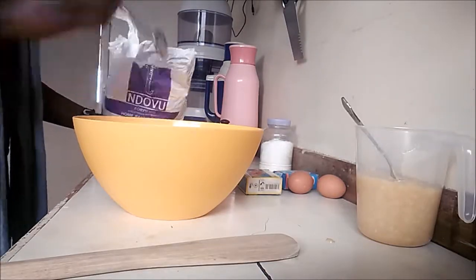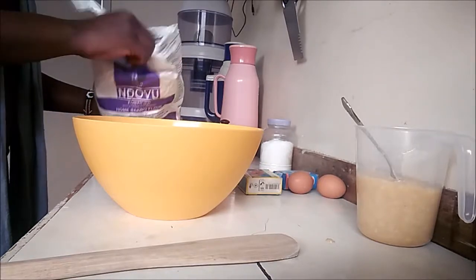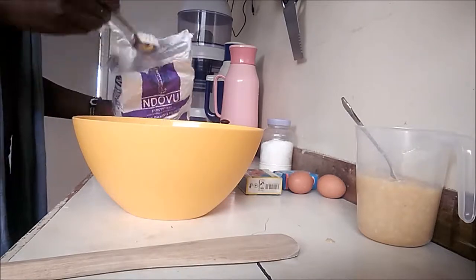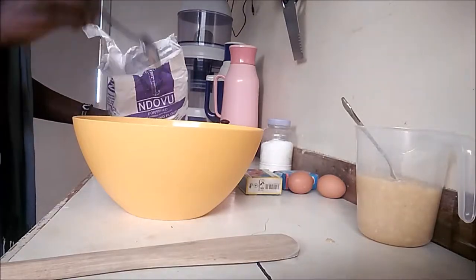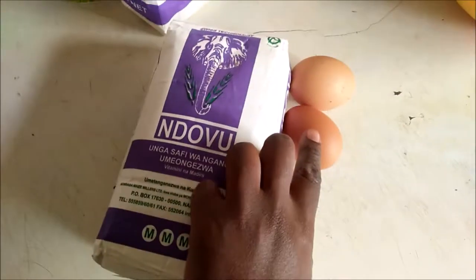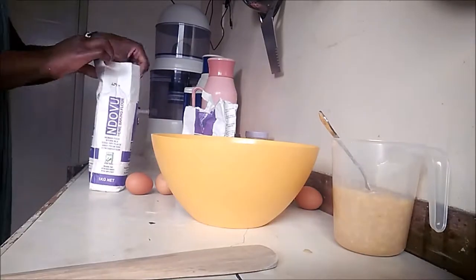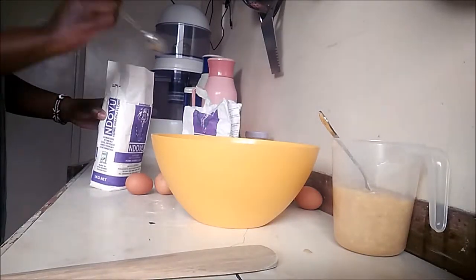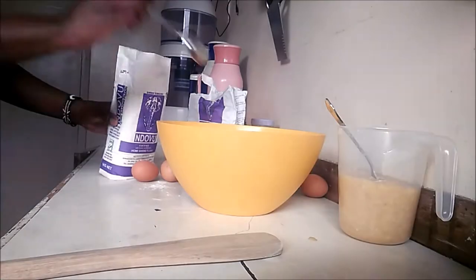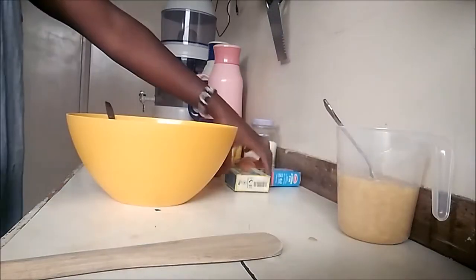I'm adding the flour into the bowl. I will put the recipe in the description box below for those interested in trying it. The recipe calls for cups, but I used Google to convert it to tablespoons to make it easier. I underestimated the amount of ingredients I needed, so I got more supplies and doubled all my ingredients — I'll be making two loaves of bread instead of one. I ended up using 56 tablespoons of flour.